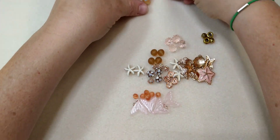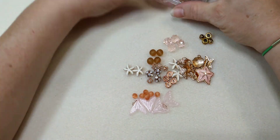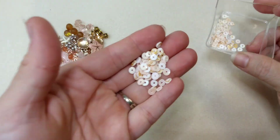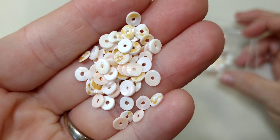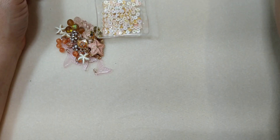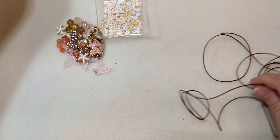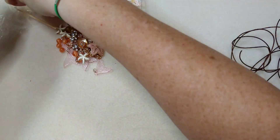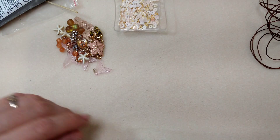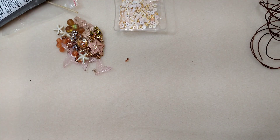Everything else we're going to save for a later project. We're also going to be using these hishi beads — shell hishi beads. These actually came in the magical mystery bead box, but they do have them on their website. We are going to be using some one millimeter leather and some E6000 glue, a couple of crimp tubes, and a couple of crimp covers.